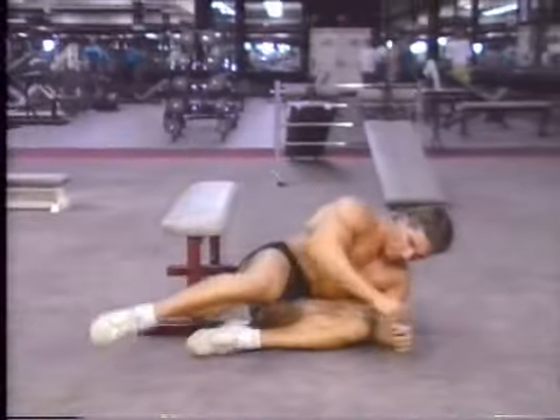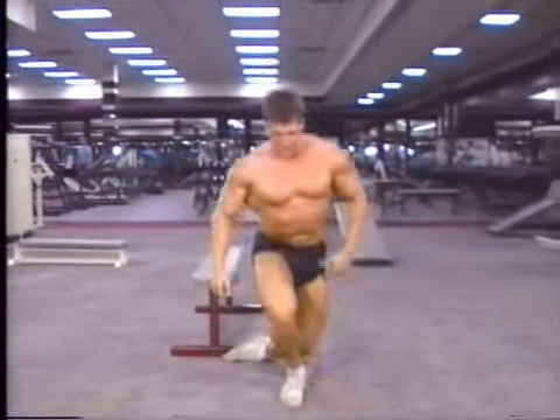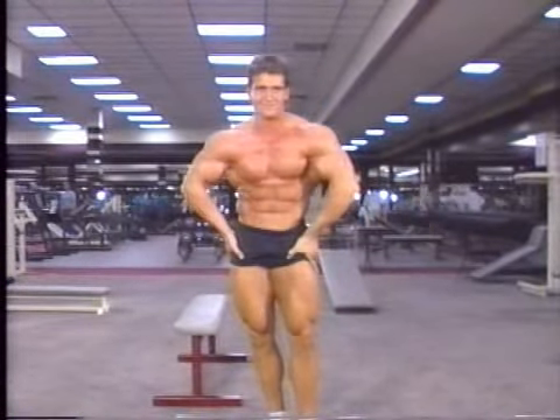When you fatigue so much that you can't raise all the way up, simply lift the shoulders off the floor and contract the abs.